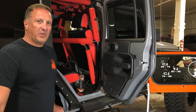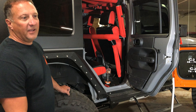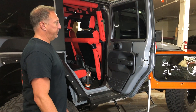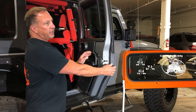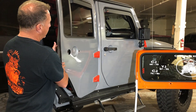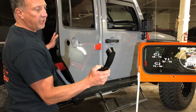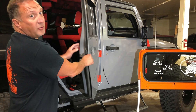Well, this Jeep is a little more unique than most. It has a Hemi conversion in it, so it's got plenty of power. Today what I want to show you is a shortcut to removing and replacing or repairing the door handle on your Jeep JK. This particular model happens to be a 2008.